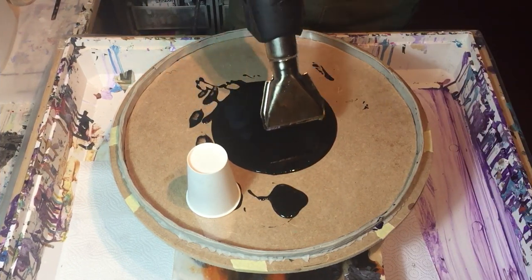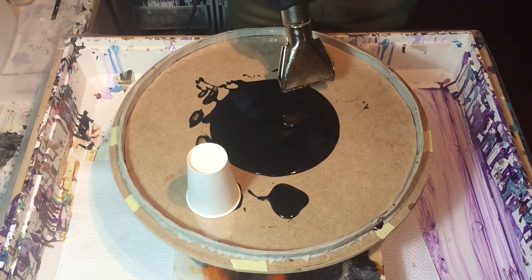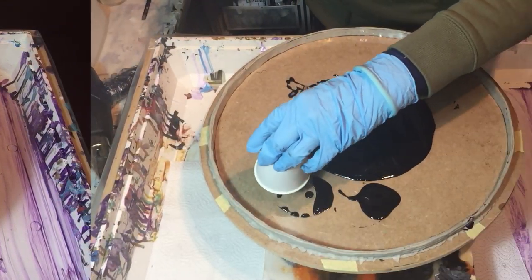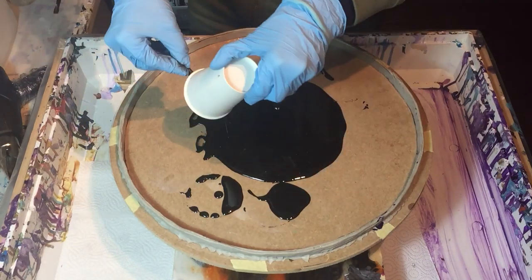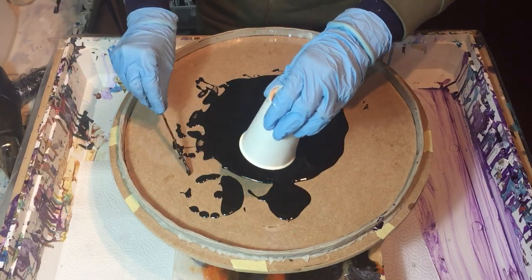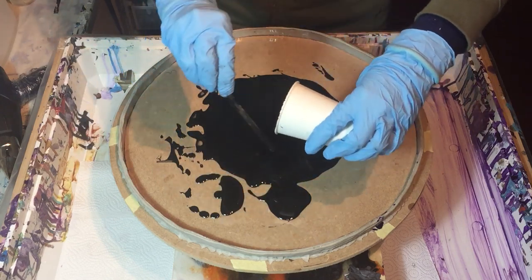I'm using an acetate sheet again and also the weather cards. I'm starting with some black resin where I mixed the Sparkle Pearl of Color Obsession in it. And for the black I'm using the Midnight Black of Lures. So the background will be totally solid black with some sparkle in it.